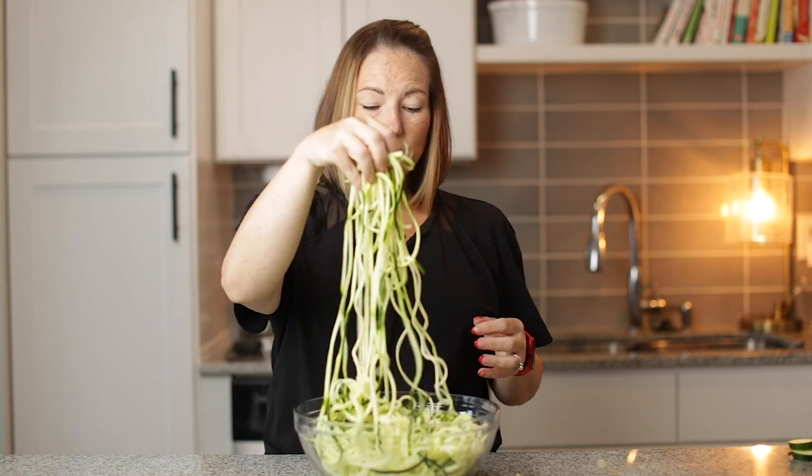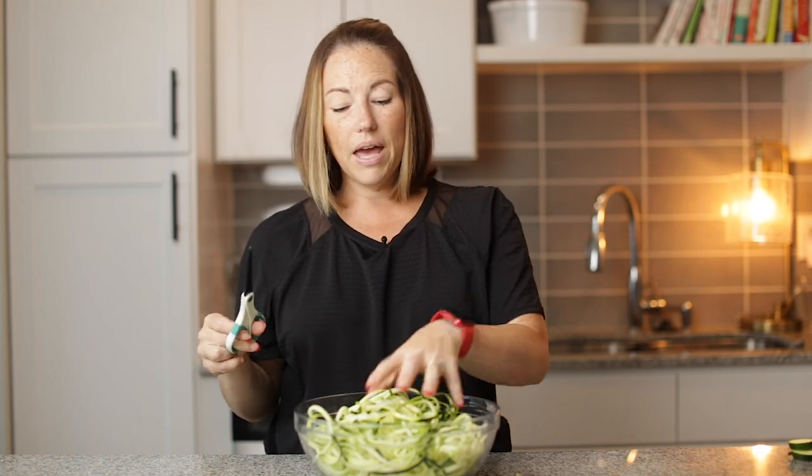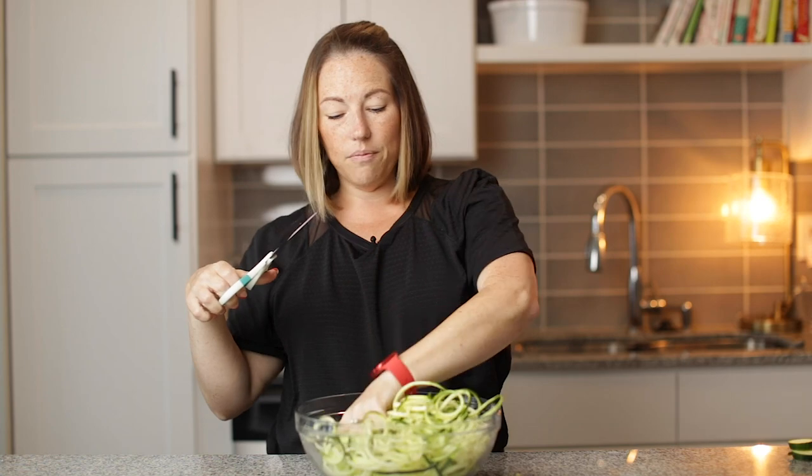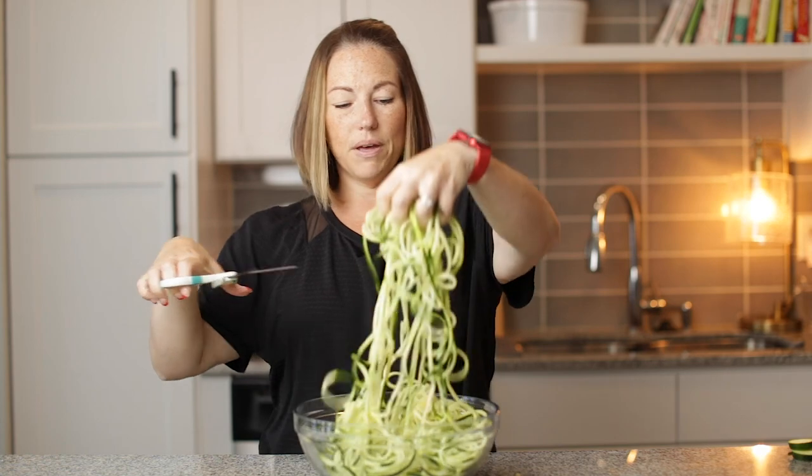The third way to serve zucchini noodles is to put them in a soup. They make a great bulk vegetable in a soup. I would also trim them — so anytime you make zucchini noodles, you're going to want to take some kitchen shears, pick them up and just start cutting them. That way they're more manageable. Just pick up and cut, pick up and cut. I would do that with any recipe where I make zucchini noodles.